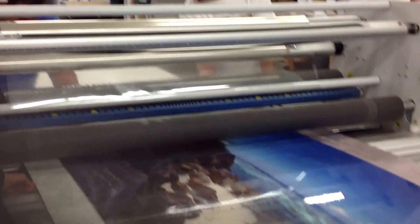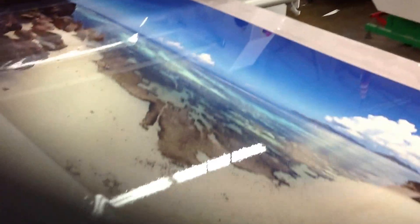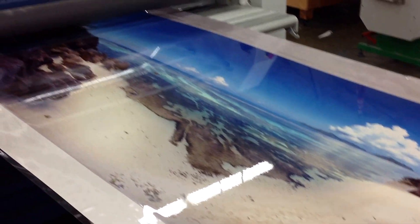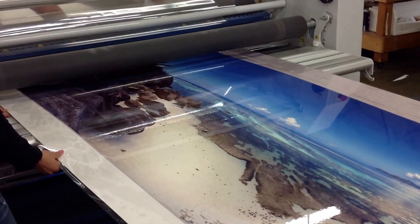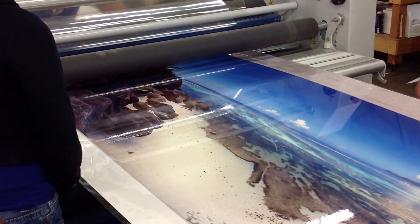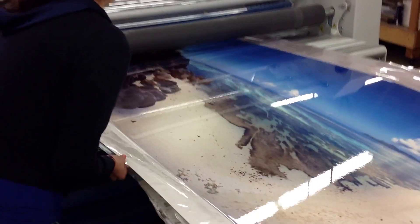If you've got any kind of large format photo prints that you would like to have done, give me a call. My name is Joe Hill from ProLab, 310-846-4496.